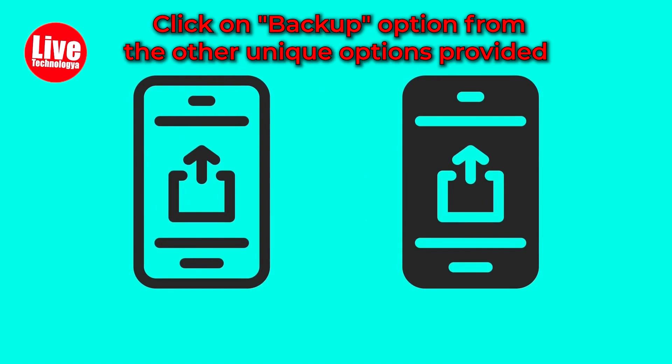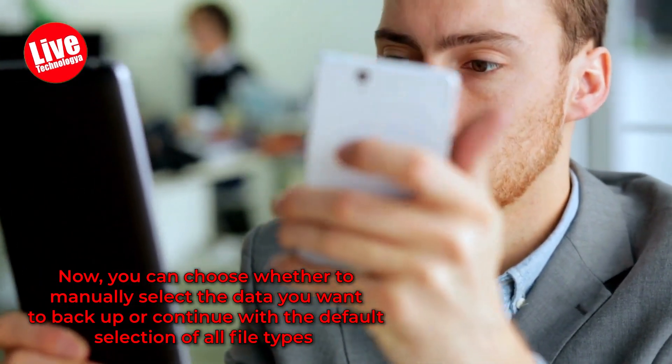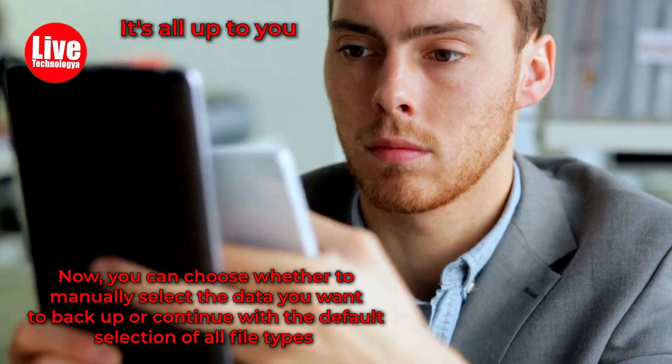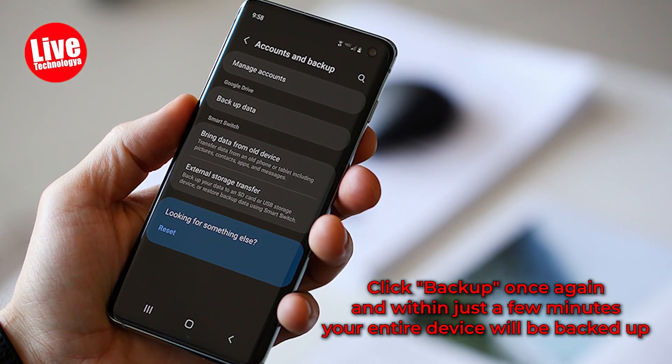Step 2: Click on the backup option from the unique options provided. Step 3: Now you can choose whether to manually select the data you want to backup or continue with the default selection of all file types — it's all up to you. Step 4: Click backup once again, and within just a few minutes, your entire device will be backed up.